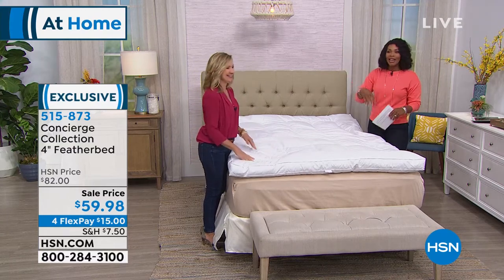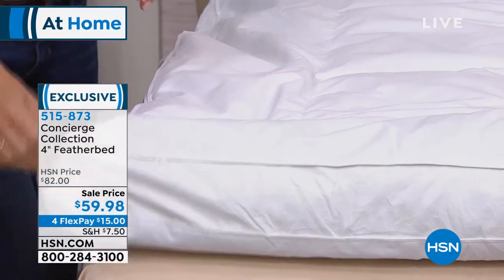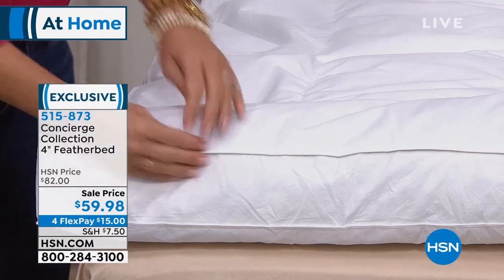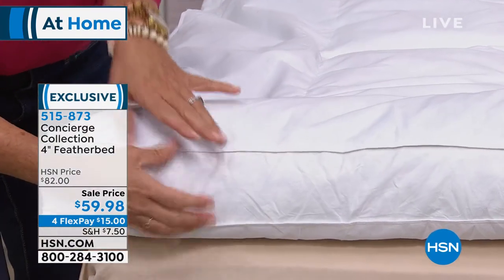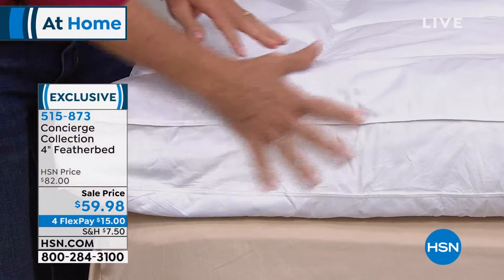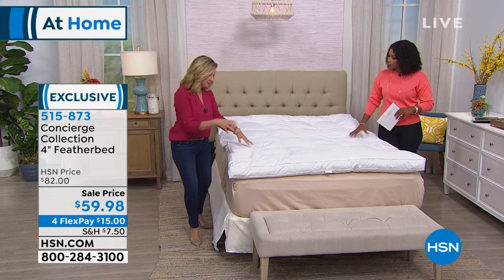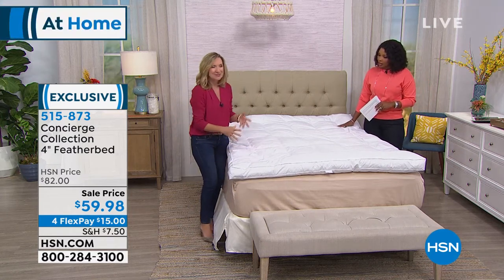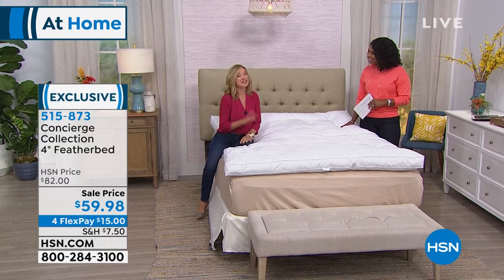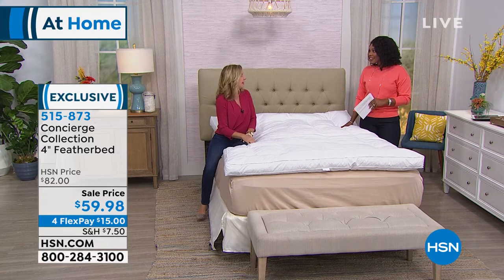Years ago feather pillows would sometimes have a quill come through — that doesn't happen with this. The gusset on the side is all cotton and is constructed to provide breathability, and it allows all those feathers inside to loft. Feather beds made with a pinch construction restrict loft; the gusset wall of fabric gives the feathers room to billow and move.